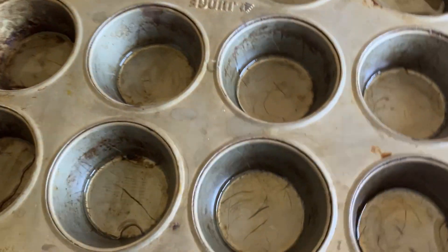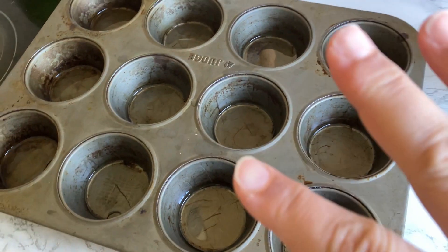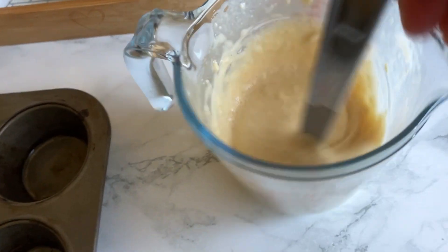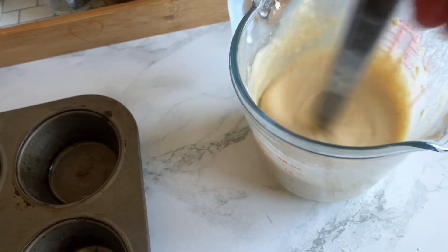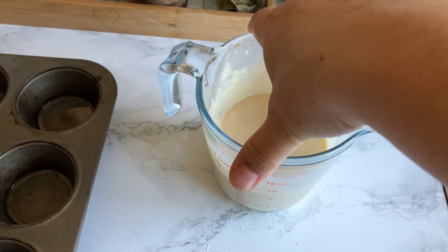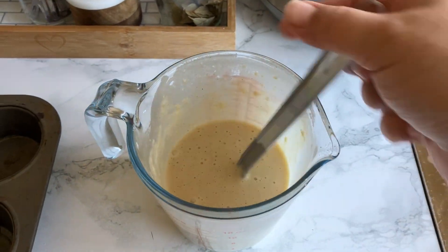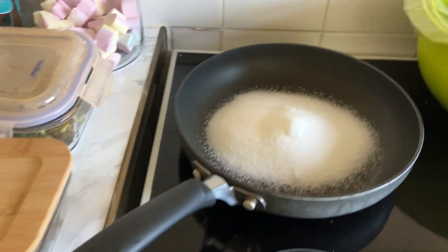Yorkshire pudding time. I've put a tiny bit of oil in the bottom of the muffin tin and I'm going to put that in the oven to heat up — the oil needs to be really, really hot. I've mixed the Yorkshire pudding batter using the BBC Good Food recipe: it's 70 grams of flour, 100 ml of milk, two eggs, salt and pepper.